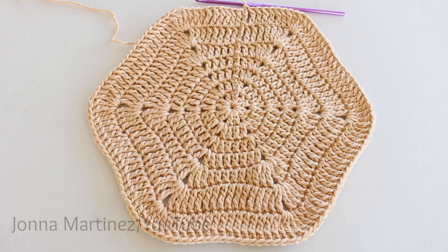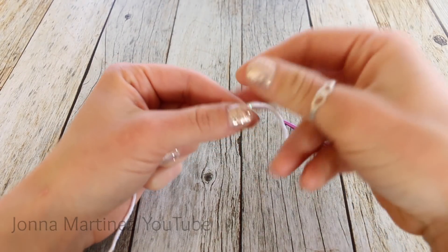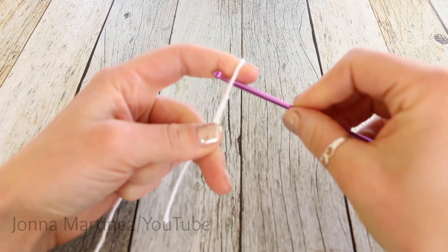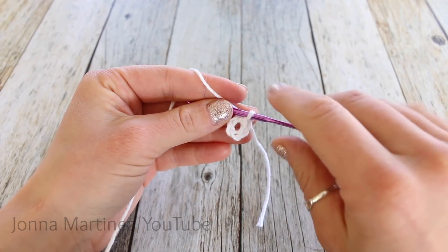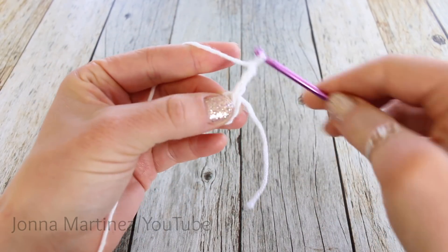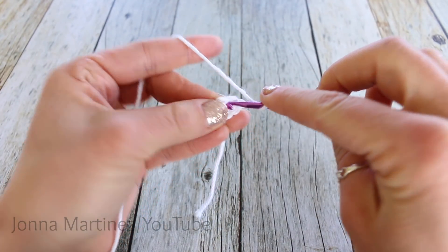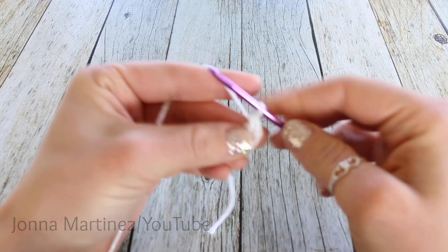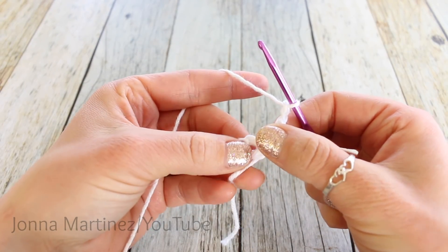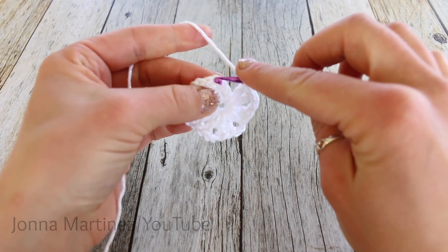Now we can start the front side of the pot holder. Just like with the back side, we want to create a slip knot, chain five, and slip stitch to form a ring. After creating the ring, chain three to begin round one — this chain three will count as our first double crochet. Double crochet into the ring, and then chain two. We're going to repeat this five more times. After you have your six sets of two double crochet, slip stitch to the top of your chain three.